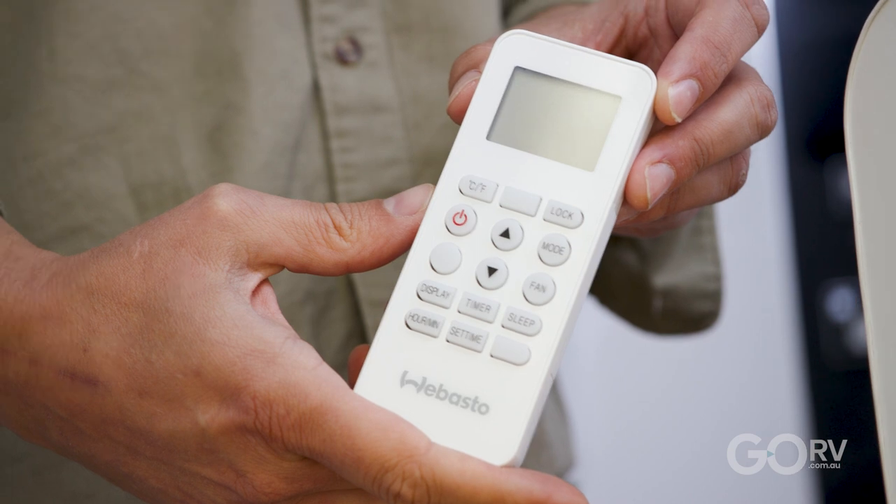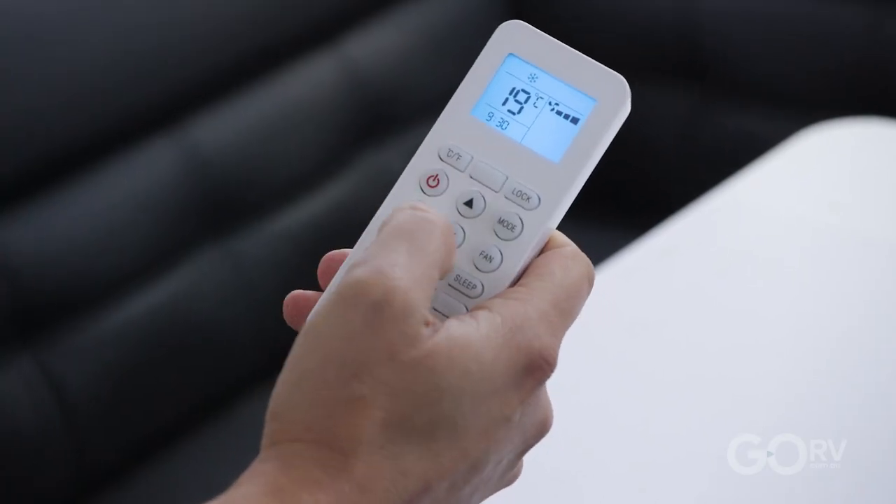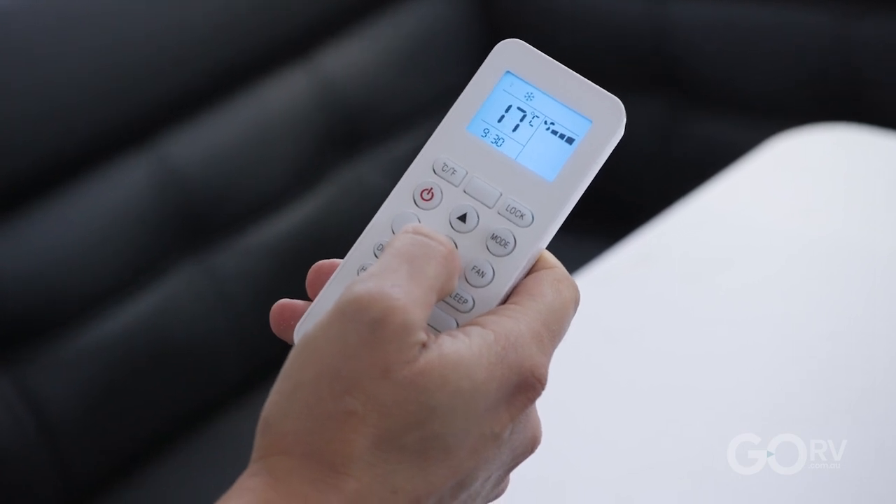Both the Cooltop Trail 34 and the 2.4 kilowatt unit come with a remote control. Using the remote you can control the heating function, the cooling, and there's a dry function for really humid conditions, as well as a timer.